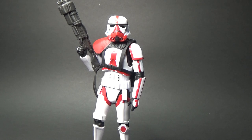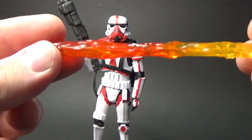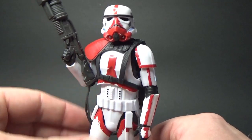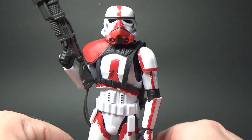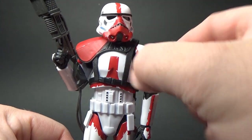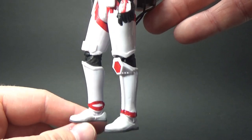One thing this figure has that a lot of Black Series figures don't have is a display element. This one comes with a flame effect, which is actually really light. I was expecting it to be flat, but it's sort of flat on one side. The Incinerator Trooper in The Mandalorian was quite dirty — covered in ash and soot. This one has come out quite clean, which I'm actually all for. There's still scuffing on the red markings throughout the entire figure, some scuff marks, and I like that the highlights carry on all the way through.